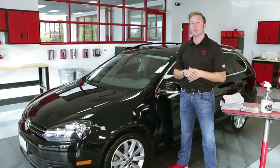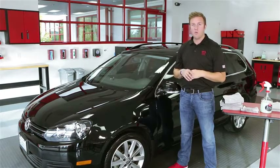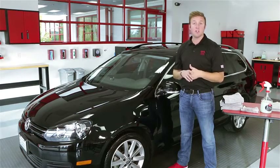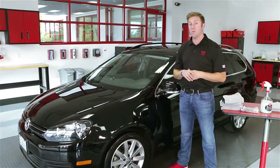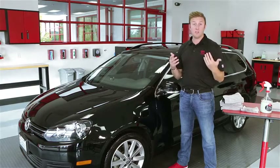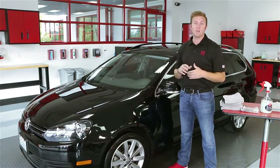Spray-on car wash is a true solution for any of those tough situations you find yourself in that may prevent you from using soap and water to wash your car — whether it be drought, HOA restrictions, or severe winter weather. Spray-on car wash is the true alternative, so long as you follow the basic techniques I've shown you to ensure the safest method possible to get your car clean.